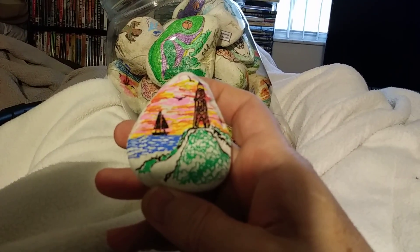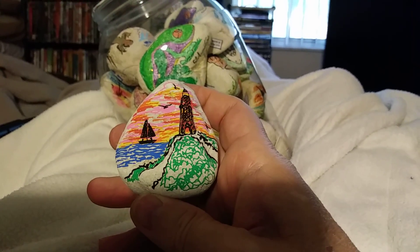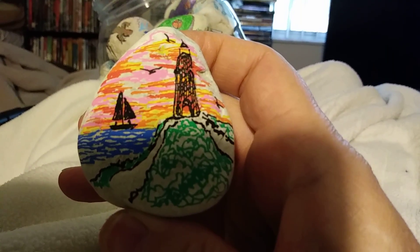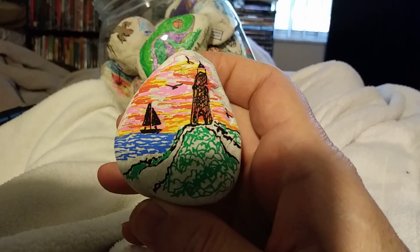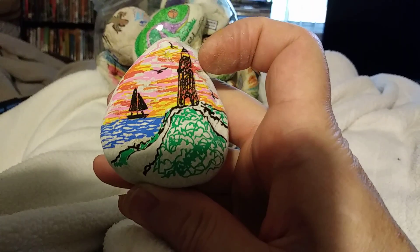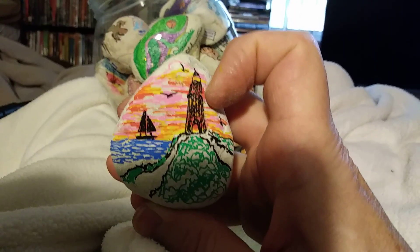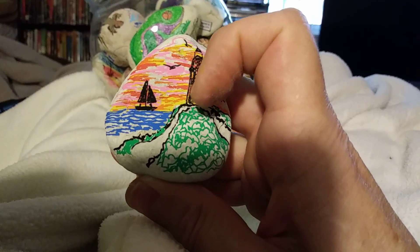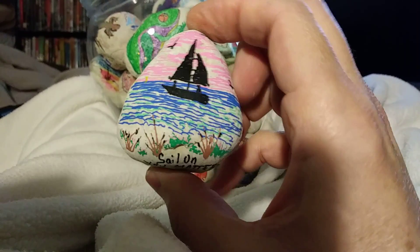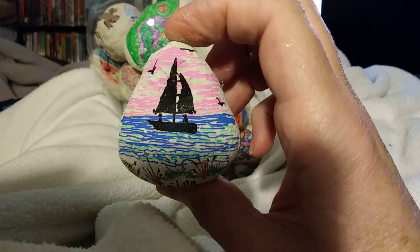I've been doing a little bit more ships and lighthouses, and this one I was about to put a door on it, but I liked it better that you could just see through it. I thought about how cool it would be if the whole thing was made of mesh, like a lighthouse made of wires that you could actually see through, and light up at the top. The other side has a nice little sailboat.